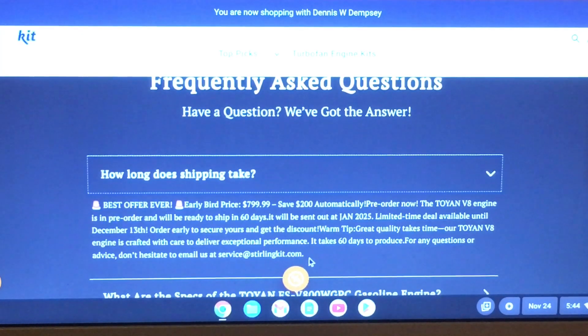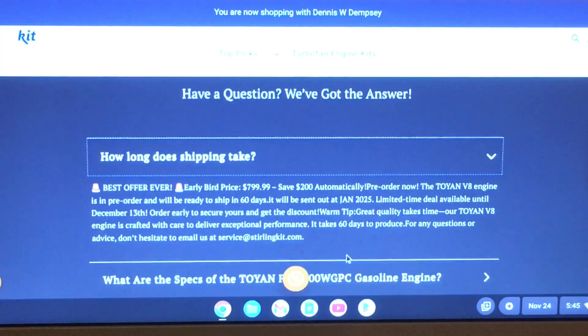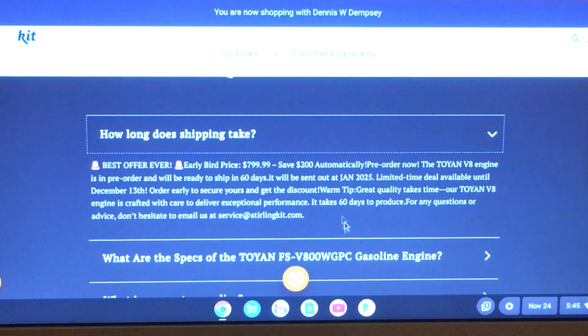Their warm tip on the product page says: great quality takes time, and it's crafted with care to deliver exceptional performance. It takes 60 days to produce. For any questions or advice, don't hesitate to email them — though whether you'll get an email back, I don't know. The most important thing I want to point out is it's going to take at least until probably February or later before this gets built.